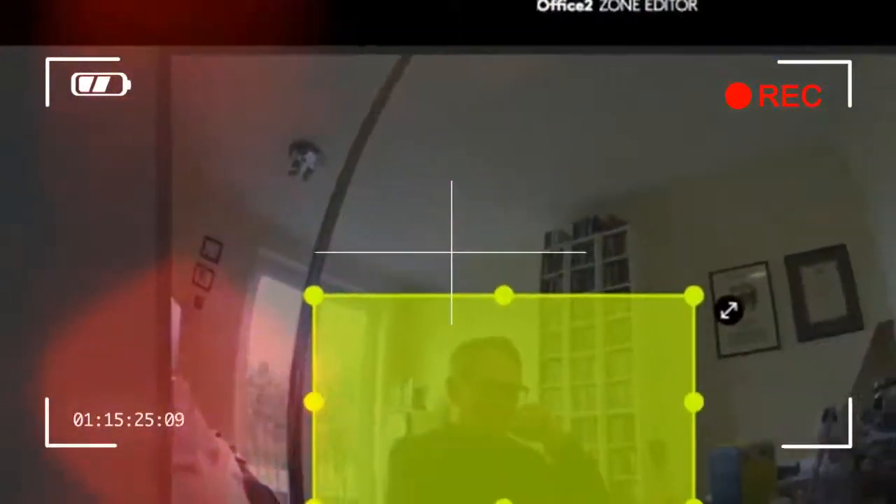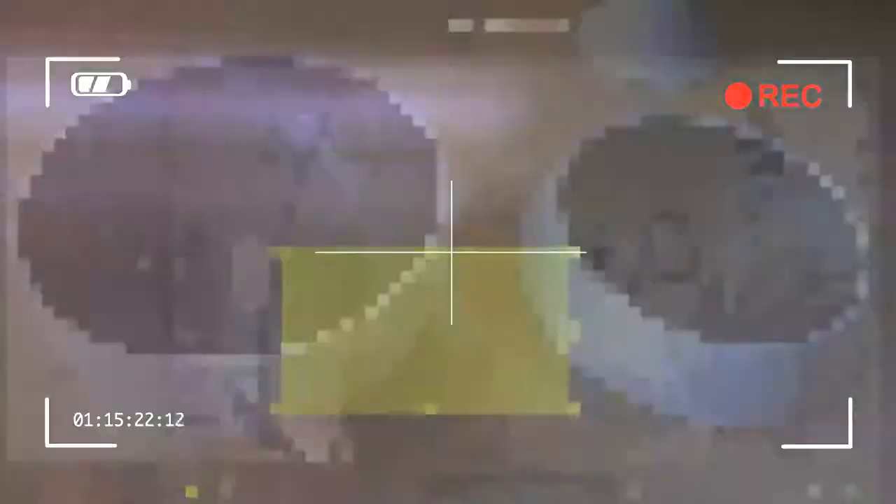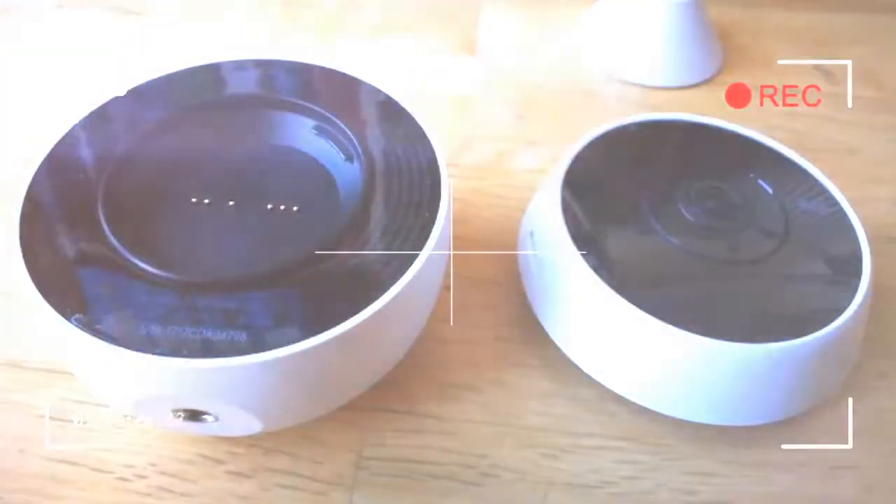One of the latest to join a growing lineup is the Logitech Circle 2. It's similar to the first Circle unit but with a few supposed improvements, including better battery life and weatherproofing for outdoor use. Two versions are available: wired and wireless.